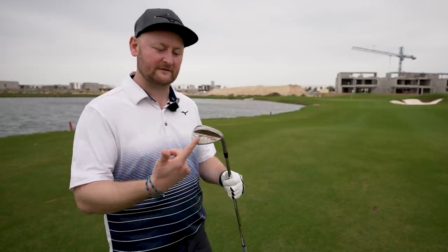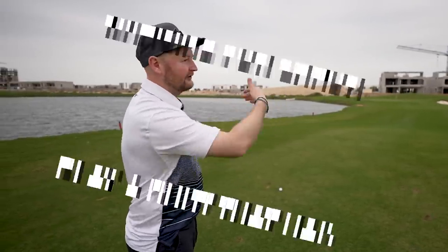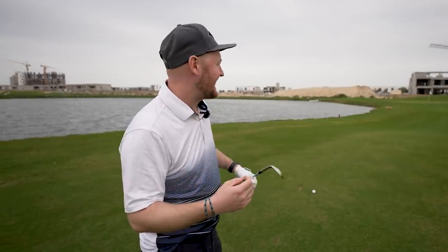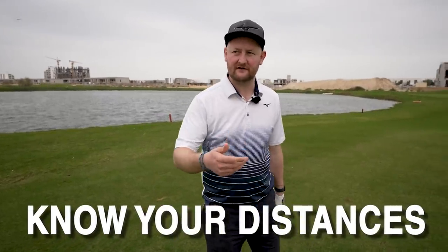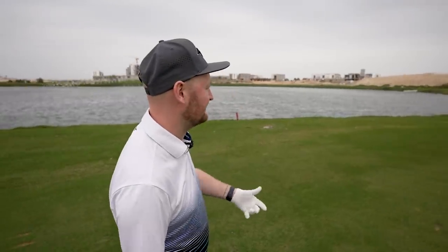What I would suggest is going to your middle wedge - for me my 56 degree - and hitting a more controlled shot. The flight's going to be a little bit flatter, there'll be a little bit more run out on it, and I can manage the predictability. Even if I don't quite catch it as well, I'll still cover more ground and it'll still have a little run on it. You've got to know your distances - there's nothing better than going to the range and spending 100 golf balls with three of your wedges, figuring out how far a half swing, three quarter, and full swing goes with each.